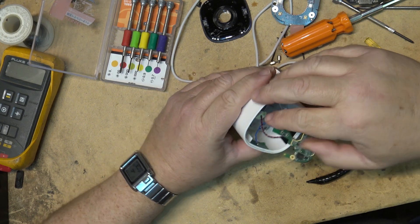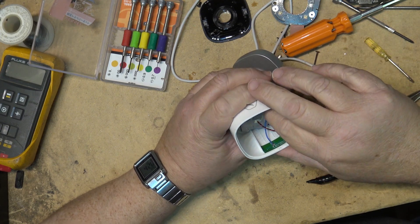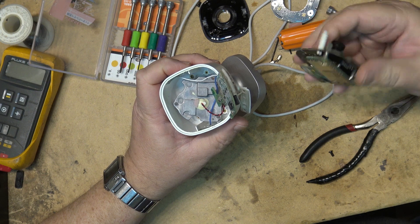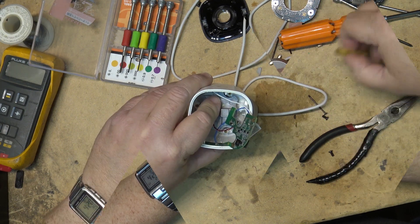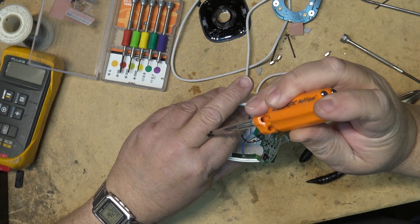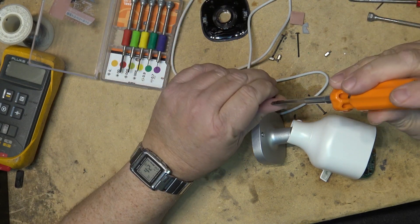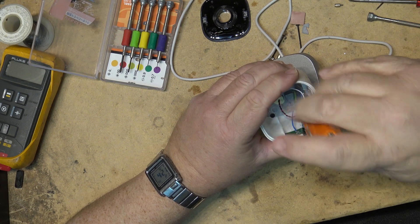Now I get the job of putting this thing back together so I can ship it back as a defective unit. I wonder if it would work once it's dried out — I bet if I dried this thing out completely it would start working again. But it's going back as defective stock.